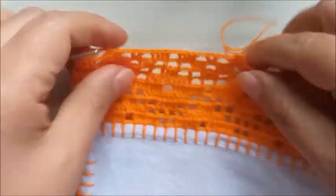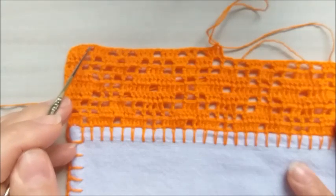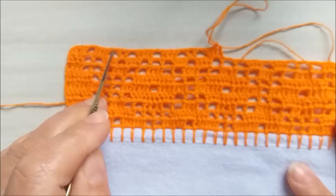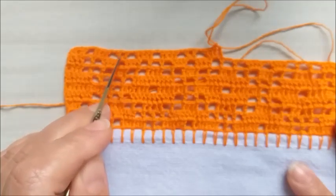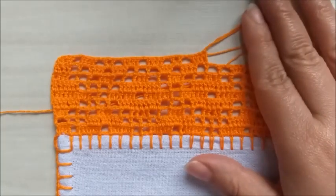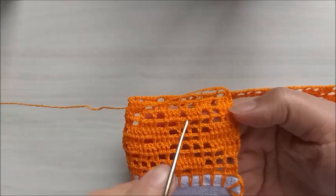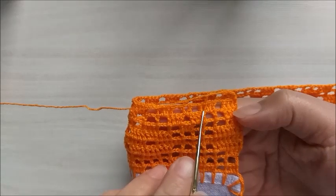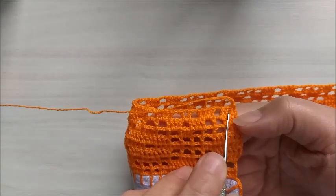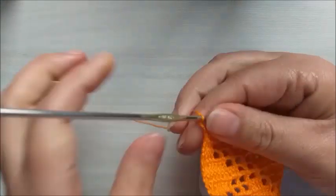Então, pessoal, a repetição será esta. Aqui, nós vamos ficar apenas com um quadradinho vazio e os quatro pontos altos. Aqui, vou fazer uma corrente, aqui um ponto Vzinho separado de uma correntinha, e aqui mais uma correntinha. Então, vocês vão fazer esta sequência até o finalzinho, que eu já volto. Terminamos aqui a carreira de número nove, com os quatro pontos altos, um quadradinho vazio com duas correntinhas, e os quatro pontos altos.